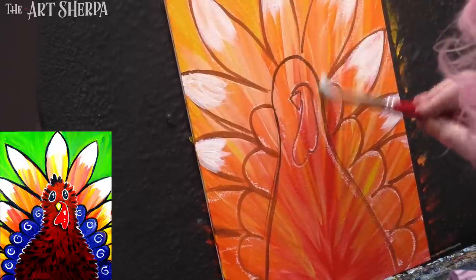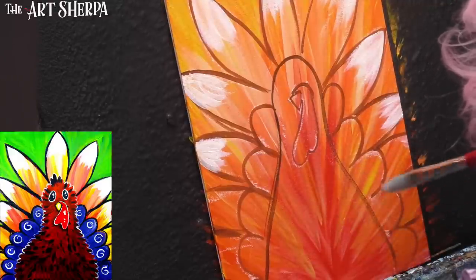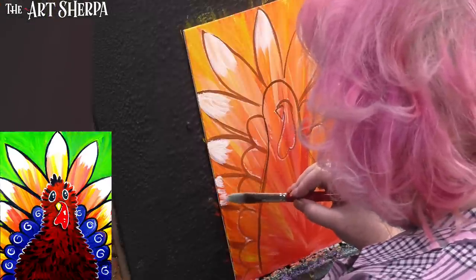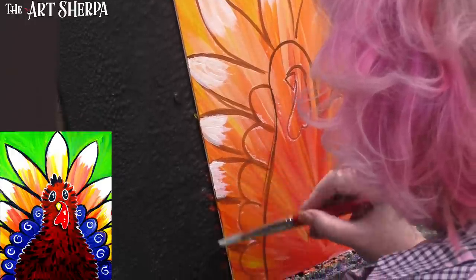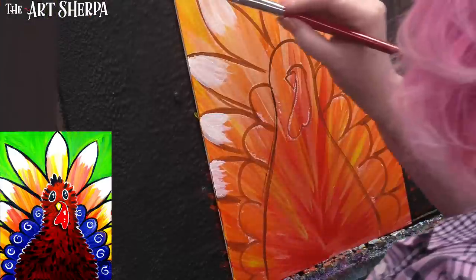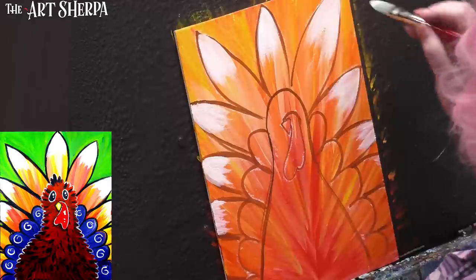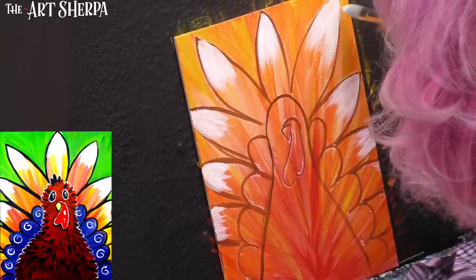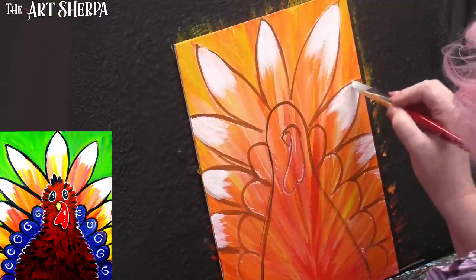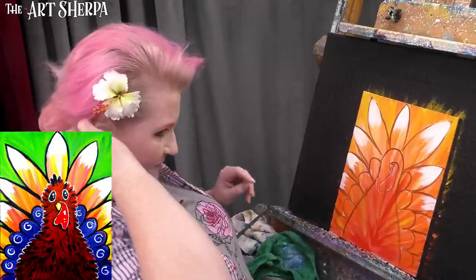I'll just clean up some of my chalk — see how easily that cleans up. I'm only going to take my feathers to where I would see those white tips peeking in. This should be a rough look, not a neat look — notice the edges of these brush strokes are very jagged. You don't have to make a nice even edge here. These are feathers — they're kind of wild feathers.